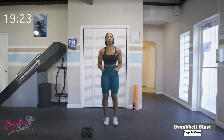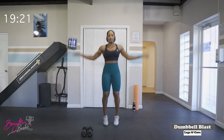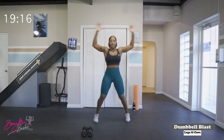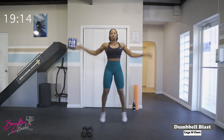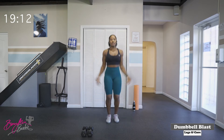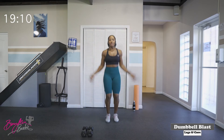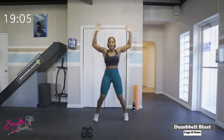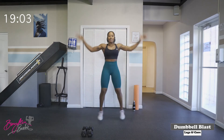We're going to go right into jumping jacks. Ready? We've got twenty. One, two, three, four, five, six, seven, eight, nine, ten. One, two, three, four, five, six, seven, eight, nine, and twenty.